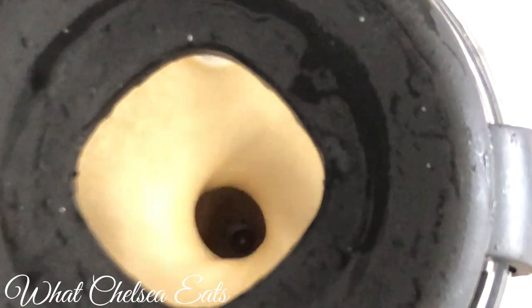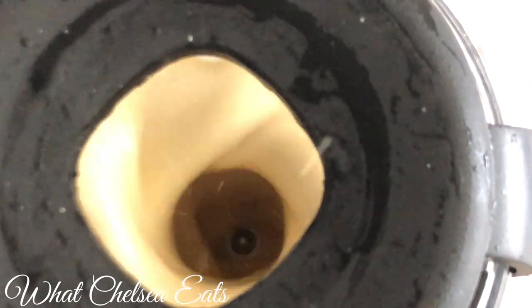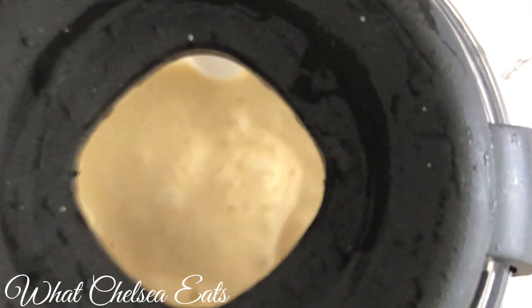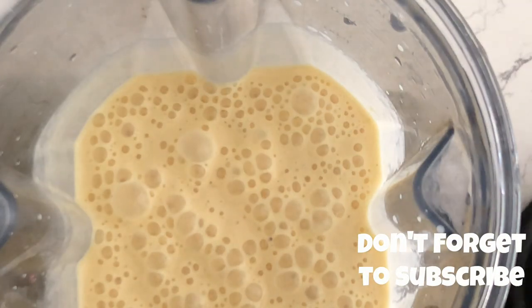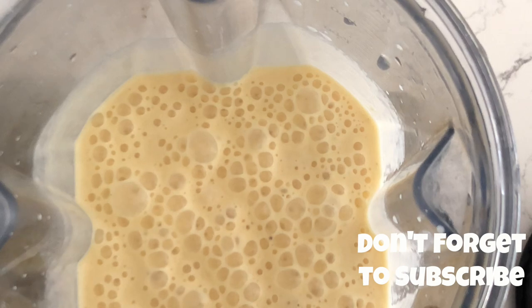This is an easy recipe that you can make ahead, and it will last up to three days in the refrigerator. If you like this video, please give it a thumbs up, share it with a friend, and don't forget to subscribe. Thank you so much for watching and I hope you try this recipe — let me know what you think. All right y'all, take care, much love.